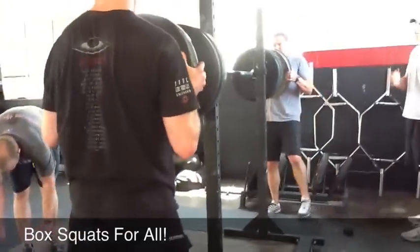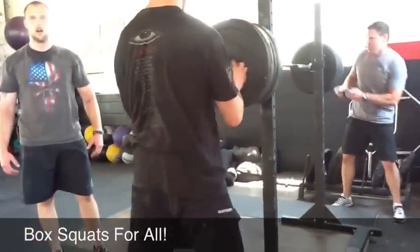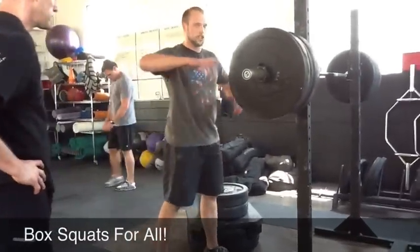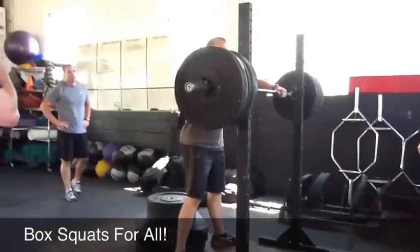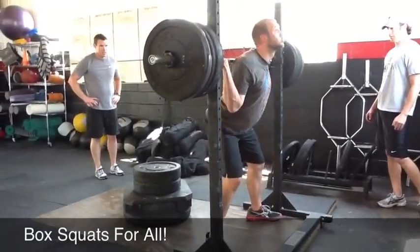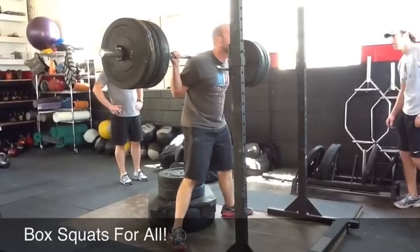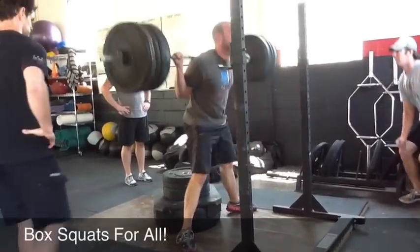So Ryan, what I want you to focus on this one is slower on the way down, driving the knees out, butt back. Use that as a loading and prep phase for a fast up. Does that make sense? It's like a shot. Exactly. Yep. The down phase is your chance to get it right for the up.